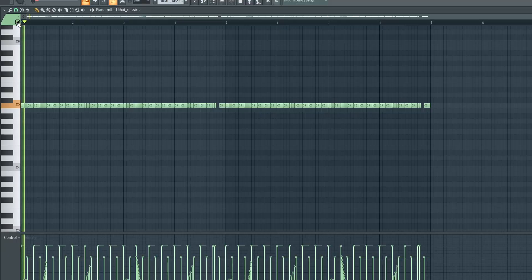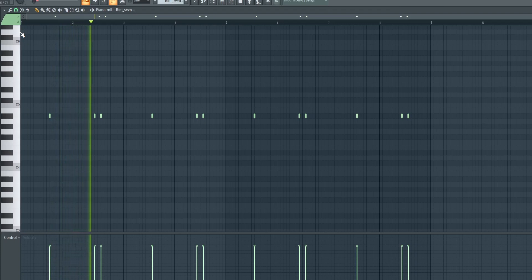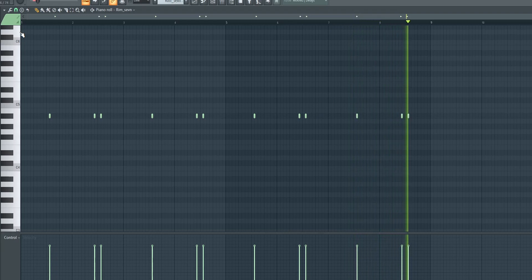Next up I had the hi-hat pattern. Next up I added this rim. Then I added another snare just playing a few accents and also a few rolls.